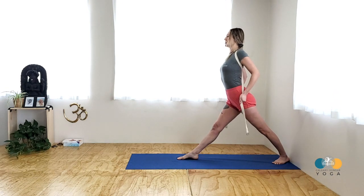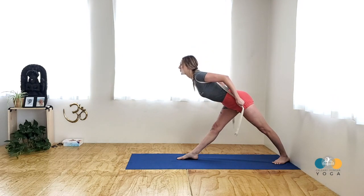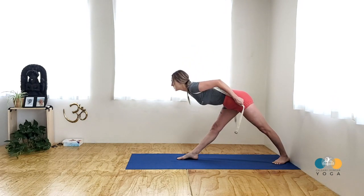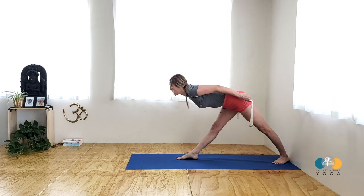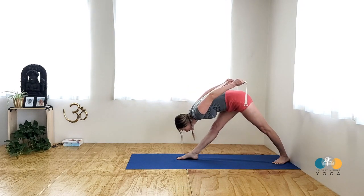Pull down on your strap to get the extension of the front body. Then start to hinge forward from your front groin, leading with the sternum. Come halfway and notice what's happening in the shoulders — pull back on the strap jacket so you have a long front body. Then you can start to descend all the way down, keeping the legs very strong, releasing the forehead towards the shin.